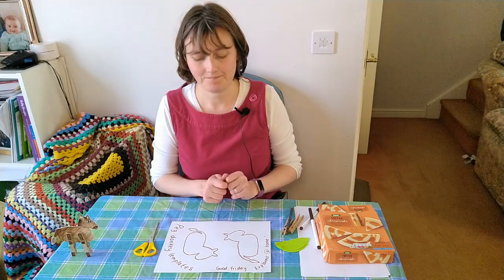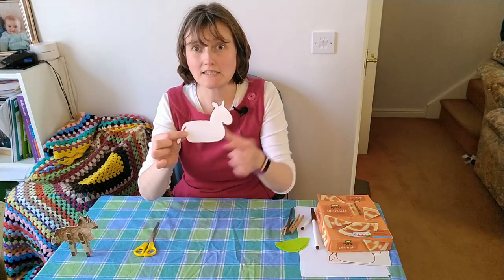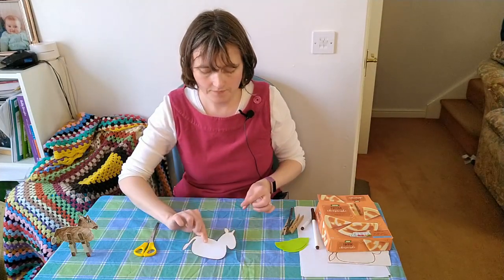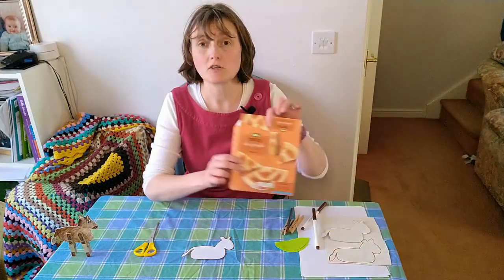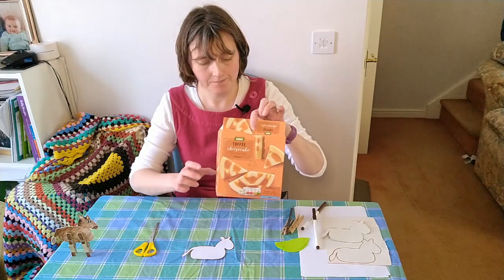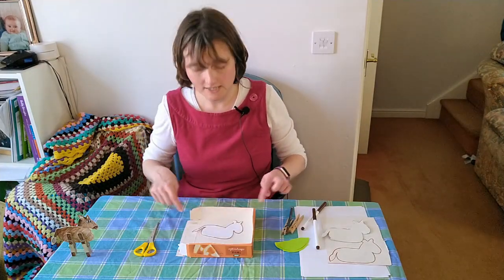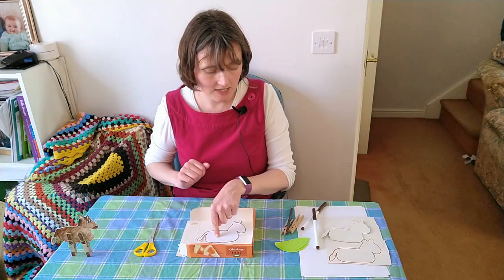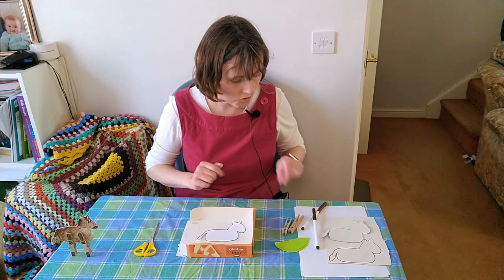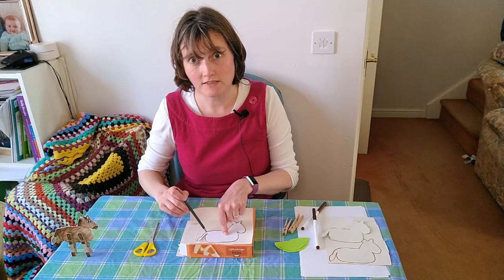Then you have a template like this, which you can use to draw around on the cardboard. I've got a piece of cardboard box here, so I'll put the template on the box and draw around it like this.